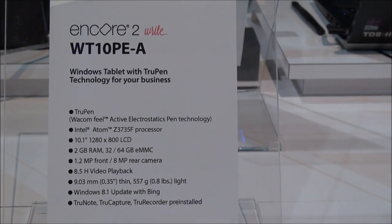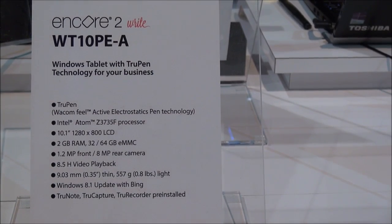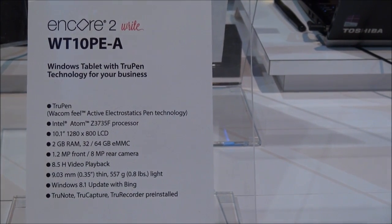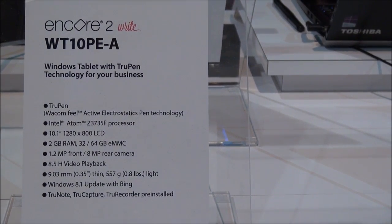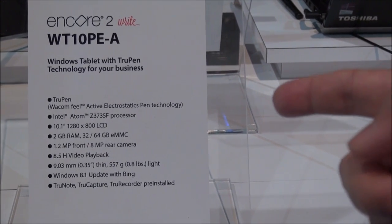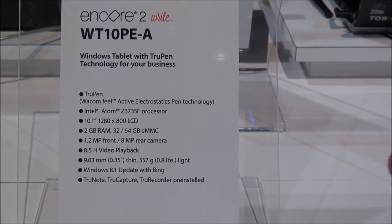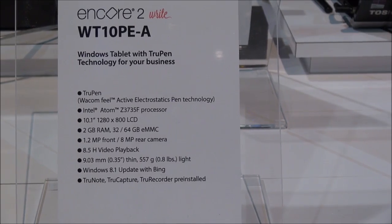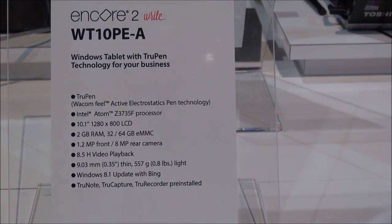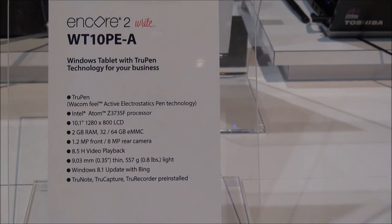Hello Internet, this is Shogg back with another video, this time from CES 2015 — well, from home actually. I'm putting a voiceover because the video I recorded, the sound quality wasn't all that great. It's really noisy, and my voice was very bad — I was talking like an idiot, I was rambling. So I hope to do less of that in this voiceover.